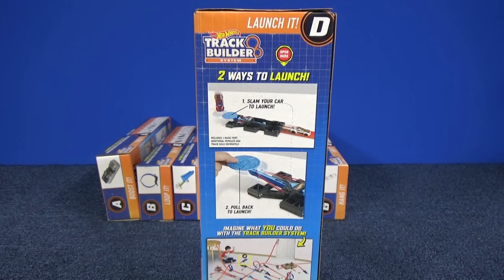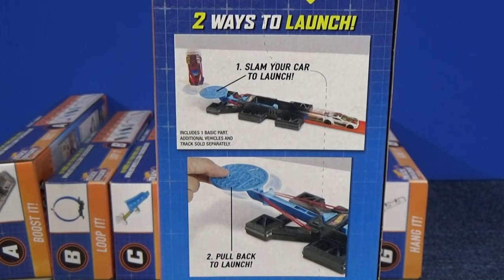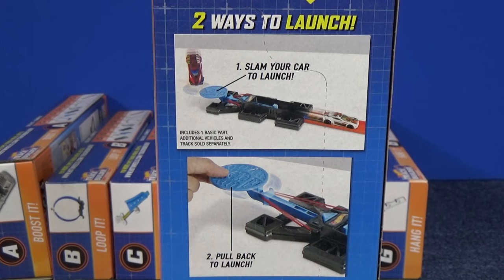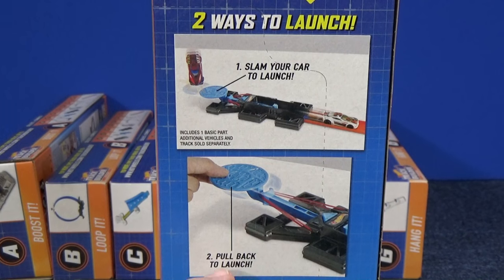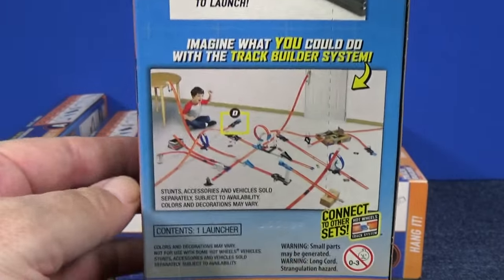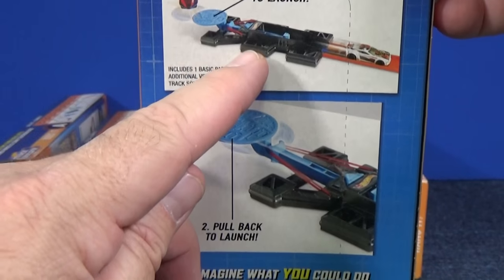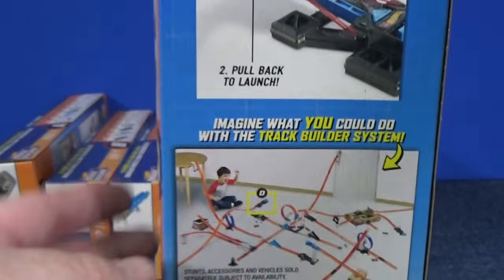On the back, it shows that we have two ways to launch our vehicles. You can actually use another vehicle to land on this landing pad and slam the car to launch, or you can tap it with your finger too. It also says you can pull it back to launch, like a rubber band. There's a sample of a large layout, and you can use it to start your cars into the system. Because it's a launcher, you can't have cars coming into it — it's a starting point.